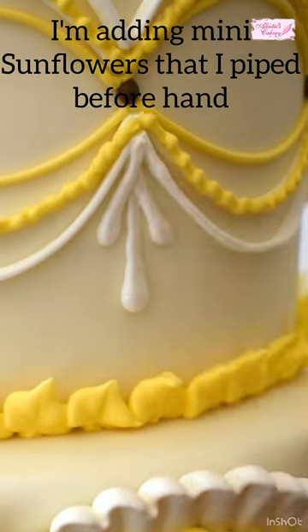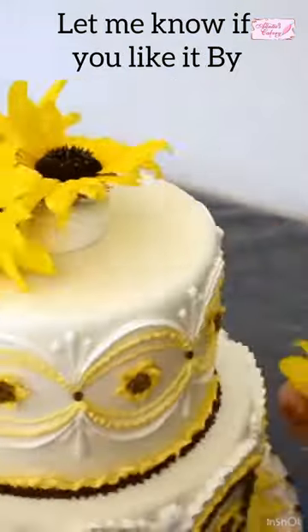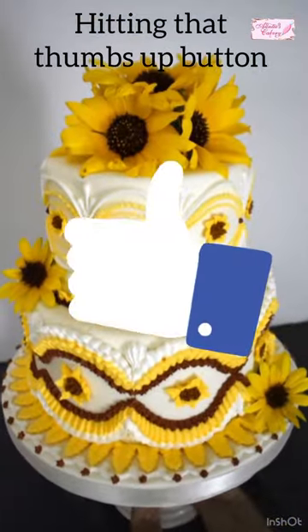I'm adding mini sunflowers that I piped beforehand. Let's put some real sunflowers on there, shall we? Let me know if you like it by hitting that thumbs up button.